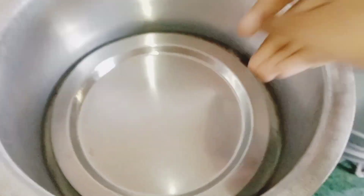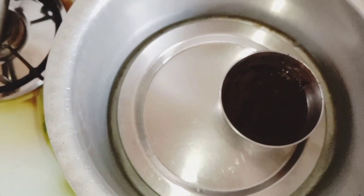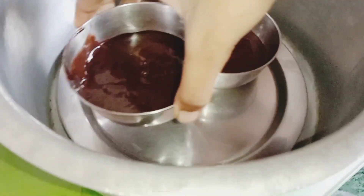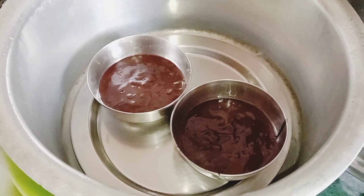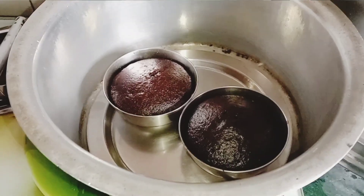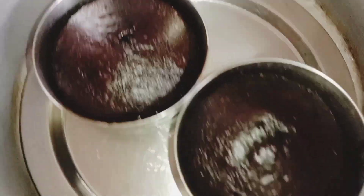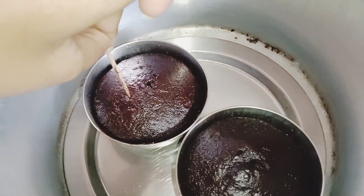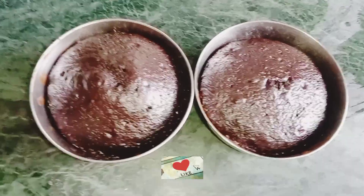I have to put a plate on the stand. I am going to turn on the preheat. I am going to bake the cake for 20–25 minutes.